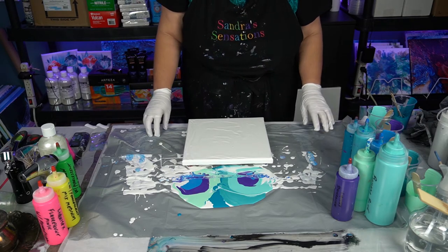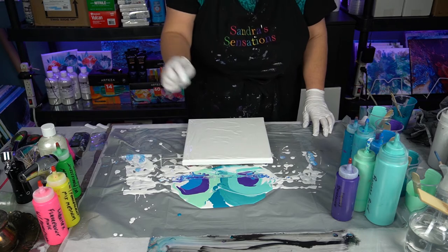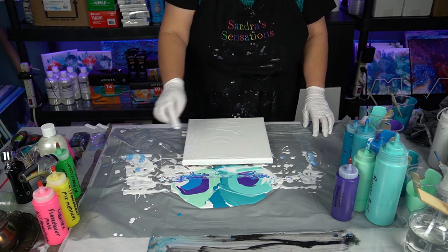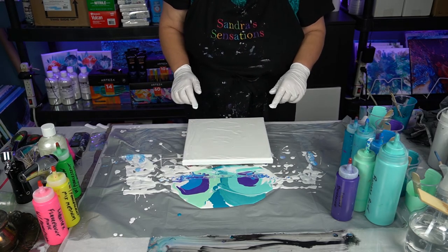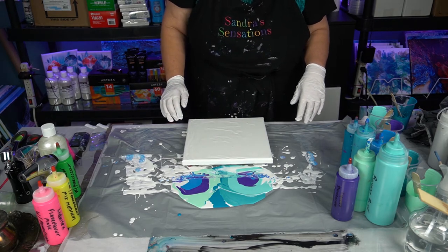I just did a painting about 10 minutes ago and I figured I'd come back in here and do another one because of all of my leftover drippings. I want to do a reverse dip — I've got a 10 by 10 canvas ready to go with a little bit of white acrylic on there for a base, and we're just gonna dip this canvas in here and see what we get.